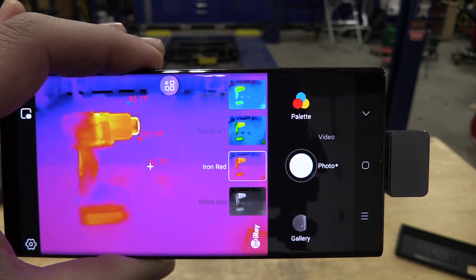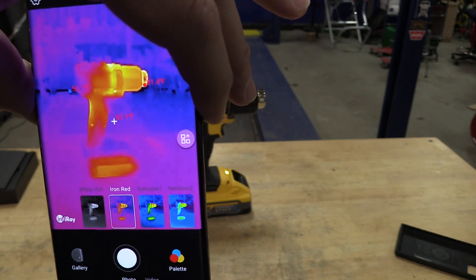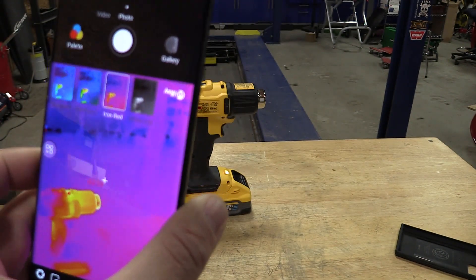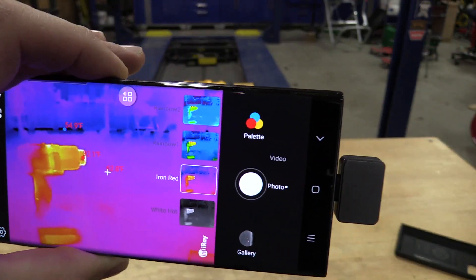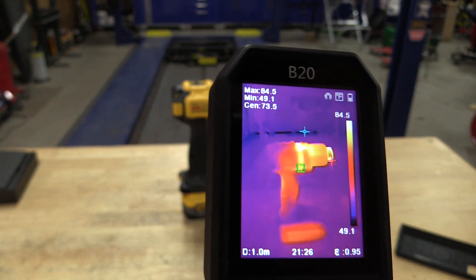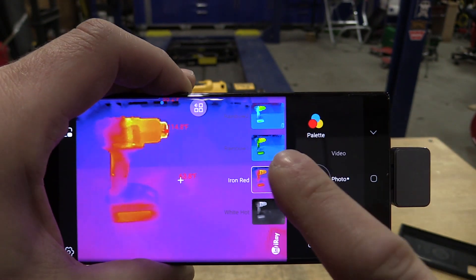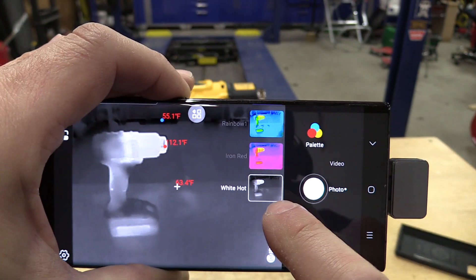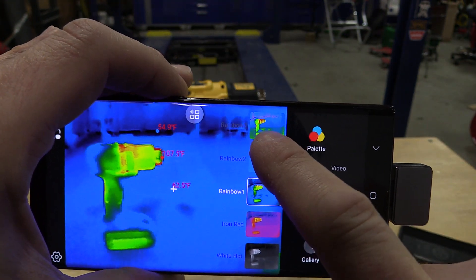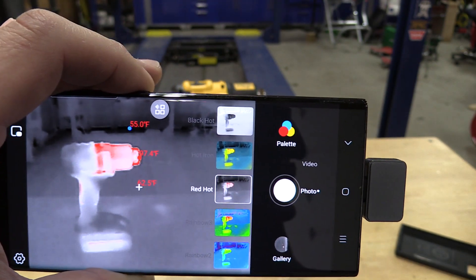I can record video, take pictures — I can do all kinds of things. The weird thing is I can turn this, which is kind of cool — I can go the other way, it makes the numbers in there upside down, but it allows me to do different things. I can change palettes pretty easily, go through different things — that's white hot, different rainbows. Sounds like the heat gun's done but it works out cool.